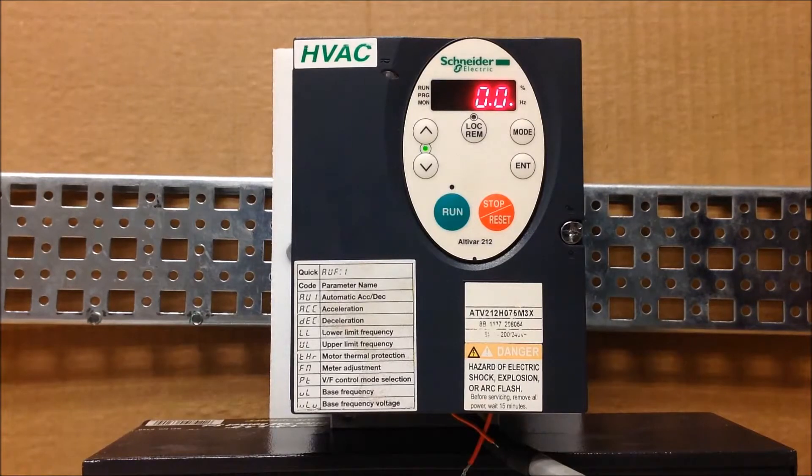What three-wire means is you have a normally closed stop pushbutton and a normally open start pushbutton, so you have momentary contacts. These drives are always programmed for two-wire from the factory, so you have to program the drive to allow it to be three-wire.